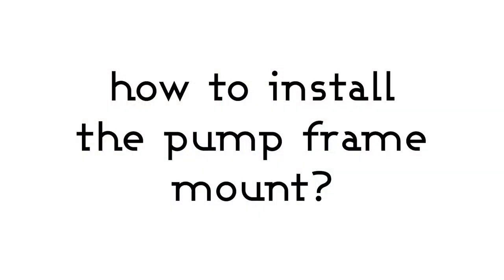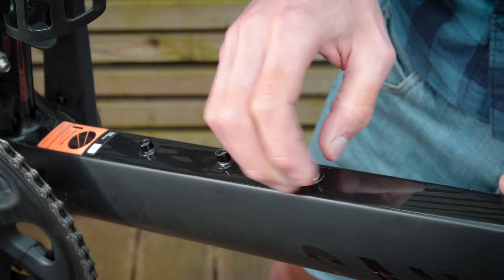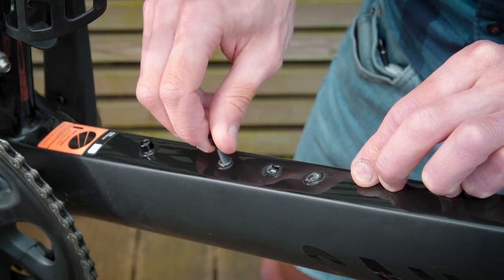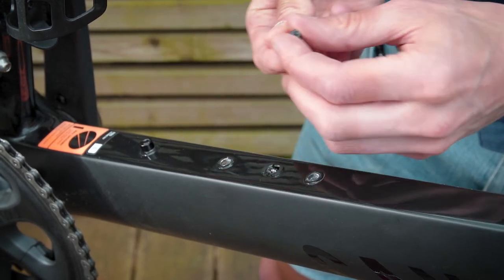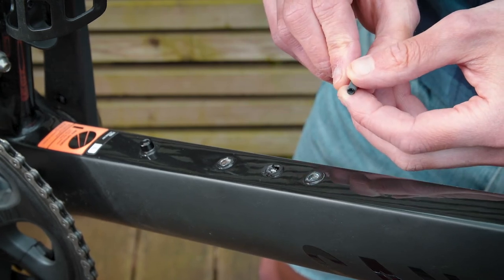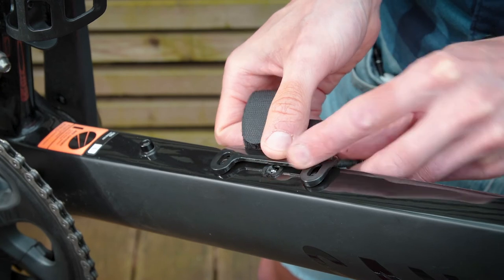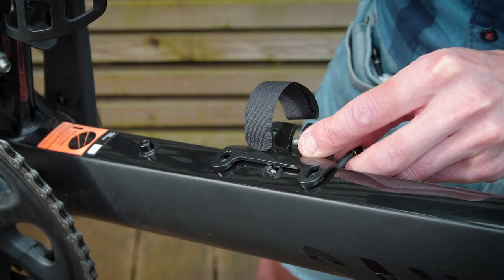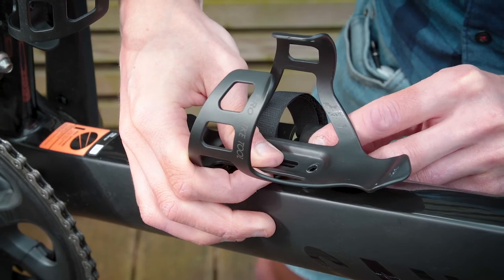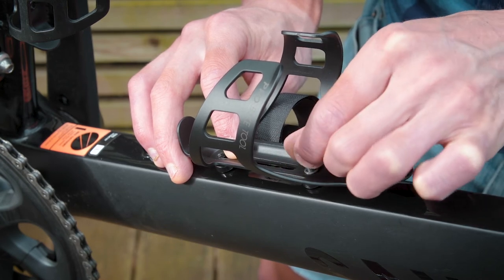We are commonly asked how to install the frame mount that comes with the pump. To install the bracket, use the bolts supplied with the frame of your bike — firstly unscrew them from your frame. Make sure that both the bolt and the rivet itself are clear of any debris. Next, line up the bracket so that it's flush with the rivets of your frame. If you're also using a bottle cage, line that up on top as well.